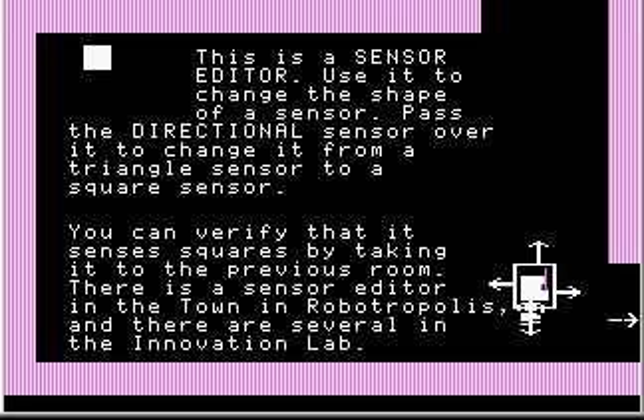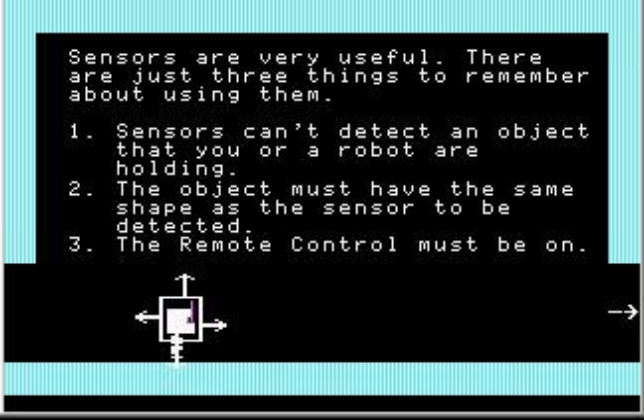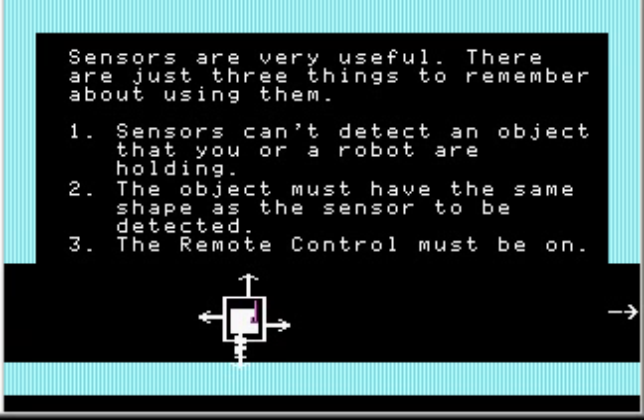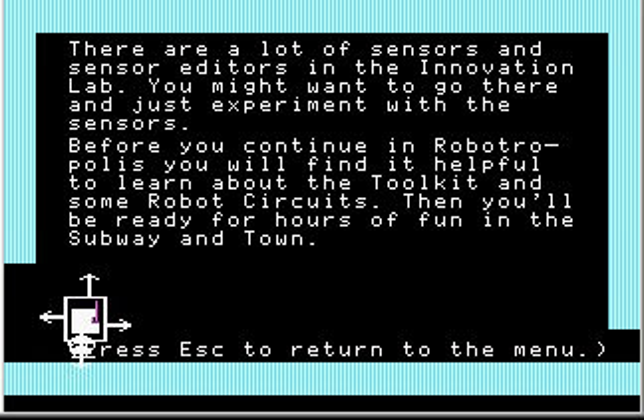There is a sensor editor in the town in Robotropolis and several in the Innovation Lab. Sensors are very useful — there are just three things to remember: sensors can't detect an object that you or a robot are holding; the object must have the same shape as the sensor to be detected; and the remote control must be on. The Innovation Lab is basically an experiment room, not part of the main game — it's where you go when you finish Robotropolis and want to experiment.